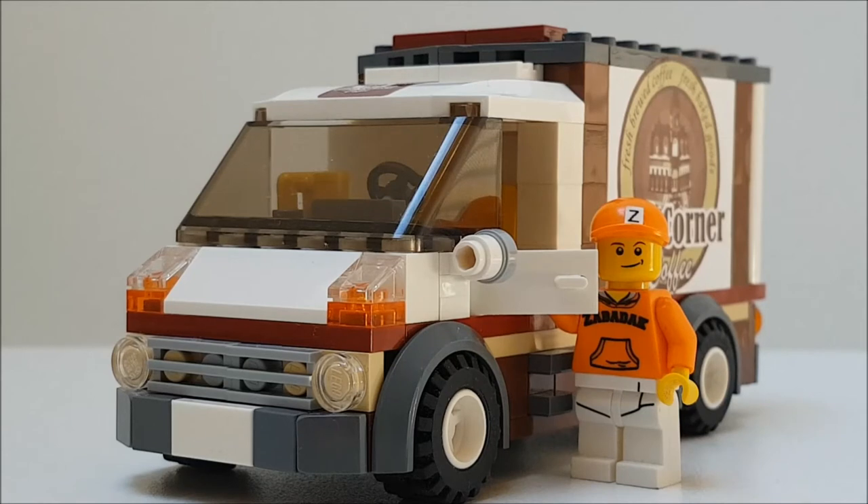The front looks easy, but it took some time to get this result. It has a low profile, just like I wanted. The grille with lamps on both sides contributes to that.